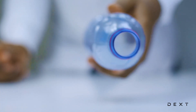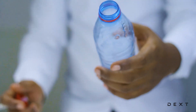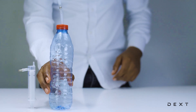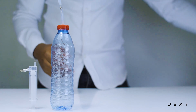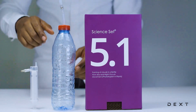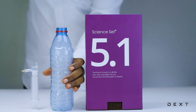This is exactly how clouds form in the atmosphere, but these are actual clouds that we formed in a bottle. An amazing activity done using the Dext SignSet 5.1. Let's make some clouds. See you in the next video.